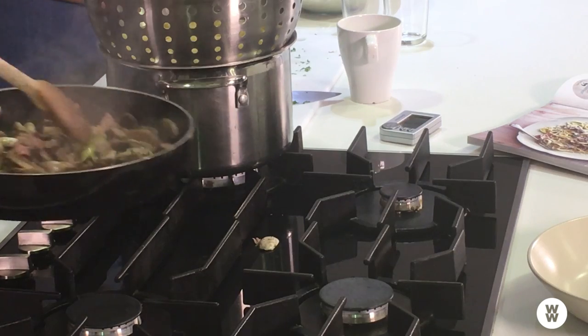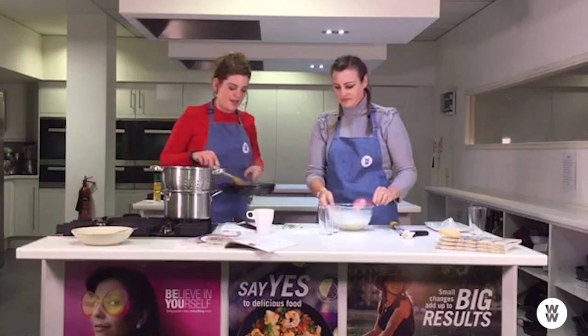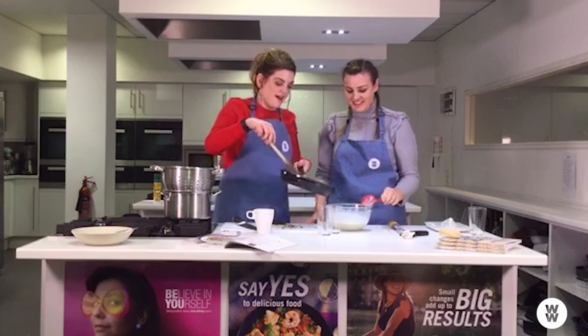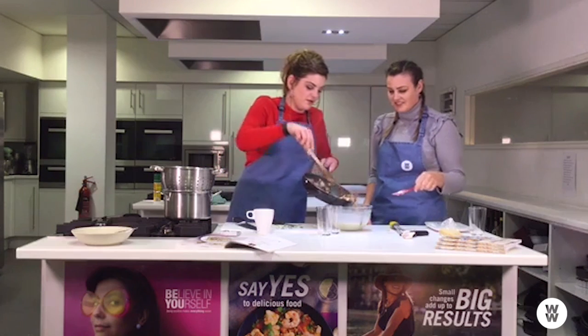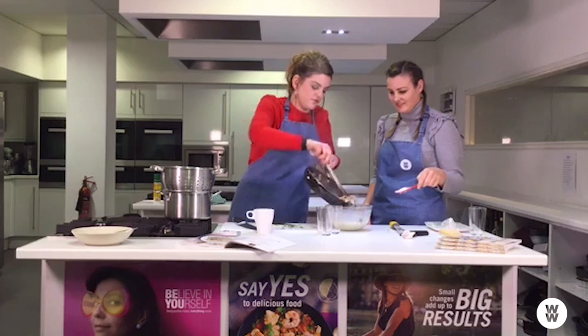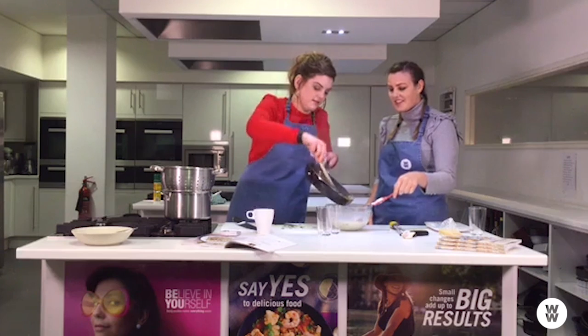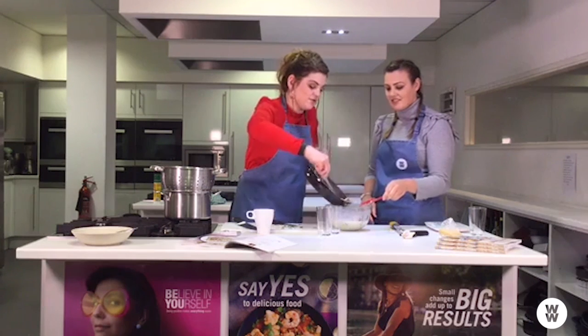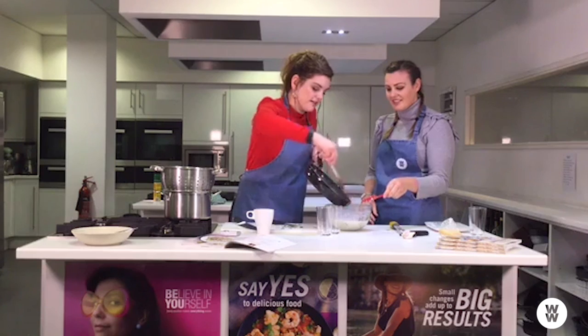So we'll get on with this sauce now. All the mushrooms are cooked through with the bacon — have a whiff of that, it smells lovely! The bacon's nice and crispy. We're only about 10 minutes into this and the dish is almost done — that's how quick and easy it is.